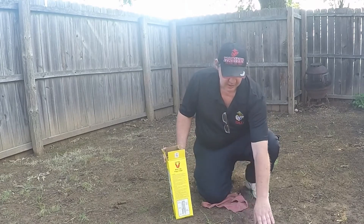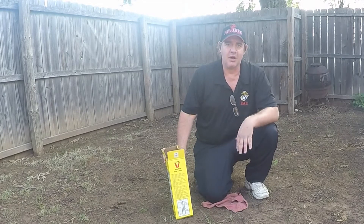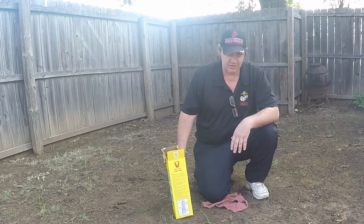As you can see by this mound right here, I've got some moles in the backyard. I've never caught a mole in my life, but I thought I'd give it a try.